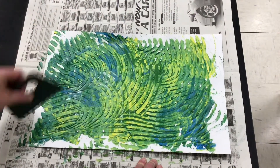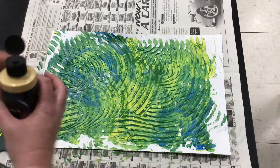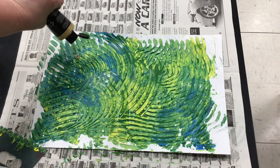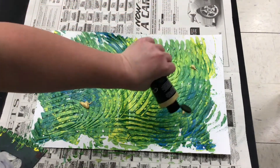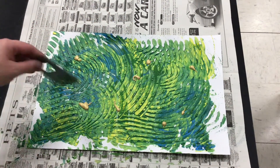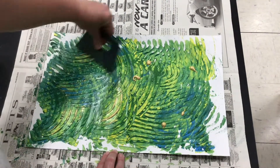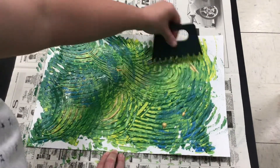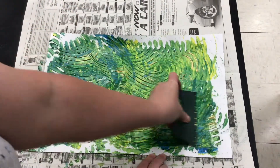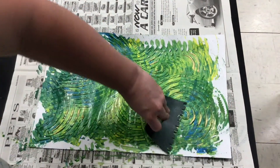Now my final option here — and it's an option, it's not something you have to do — is to add some metallic to the top. So now that I have most of it mixed and covered, I'm going to add just a little bit of gold here and there, and then go back with my tool and move that around as well. The other thing that's kind of fun with these tools is that you can create a pattern — like a circle and just go all the way around.